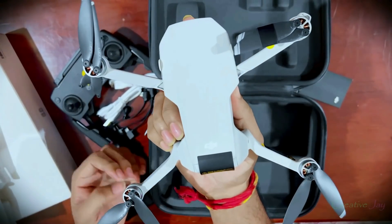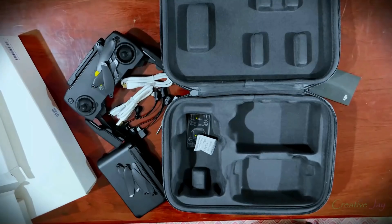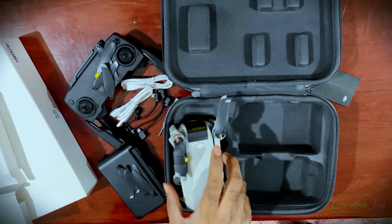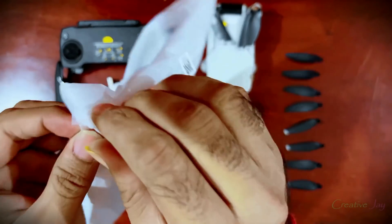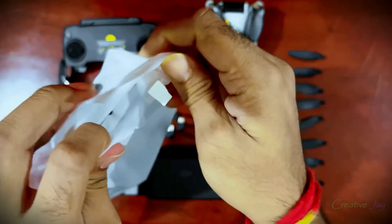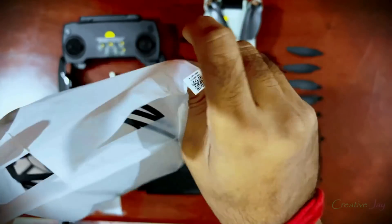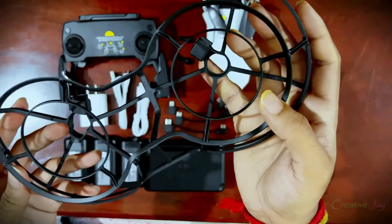I forgot something else we got with the DJI Mavic Mini — a propeller guard. Oh yeah, we actually need this. Flying that much money in the air, we need a propeller guard. Keep in mind the altitude limit will be decreased if you are using the propeller guard at flight time.